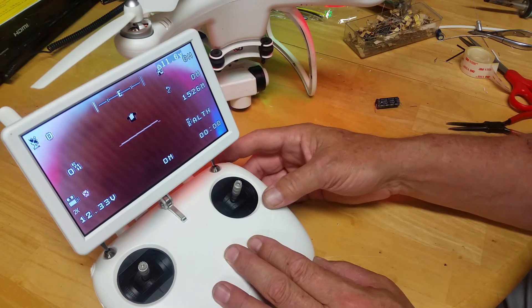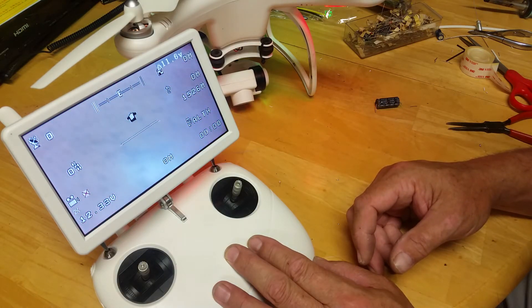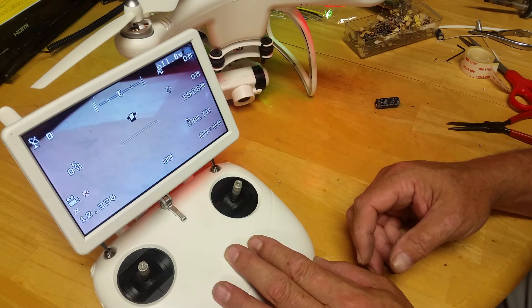And then we'll go up to full up position from full down — that was about 90% down. You can see it takes about 20 to 30 seconds to achieve the position.